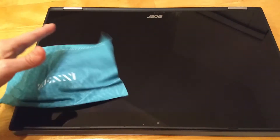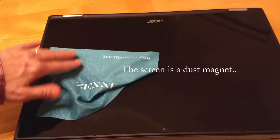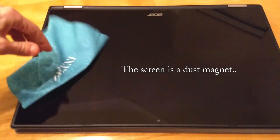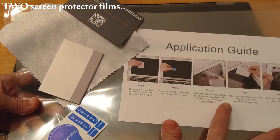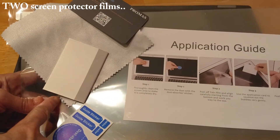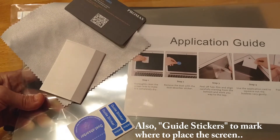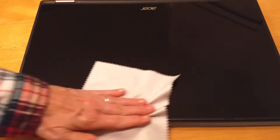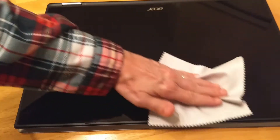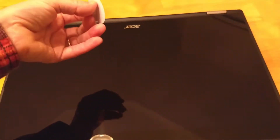I've already washed my hands and went over the tablet screen with an eyeglass cleaning cloth. It's very hard to keep completely dust free. The contents include the actual screen protector, an application guide, a card to help you apply it, a screen cleaning cloth, and a dust absorbent sticker. I'm going to use the screen cleaning cloth as well — this one's brand new, so it'll be double clean. I have the dust absorbent sticker; I'm not sure if I really need it since I've cleaned the screen so much.